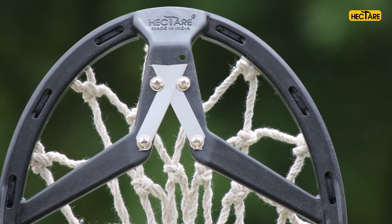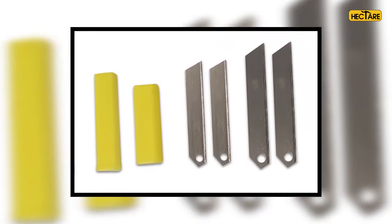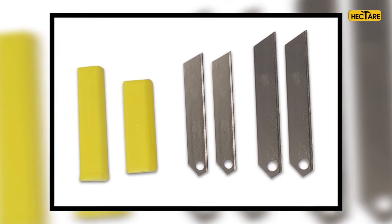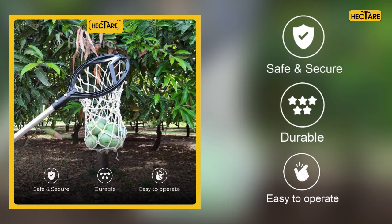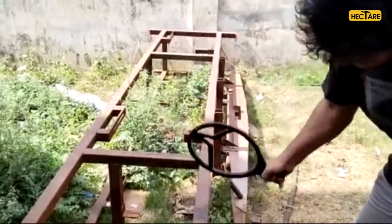We understand the importance of your time during the harvesting period, which is why we have provided four extra blades with the picker. Made with high quality composite material, it is a lightweight yet very strong product, ensuring years of reliable use.